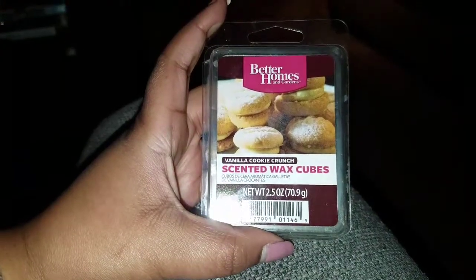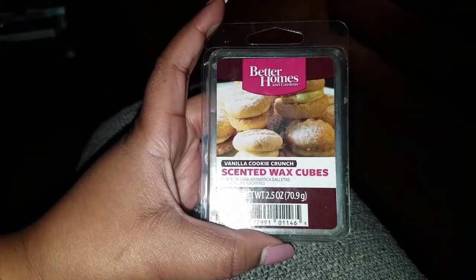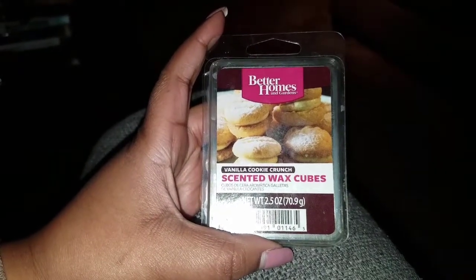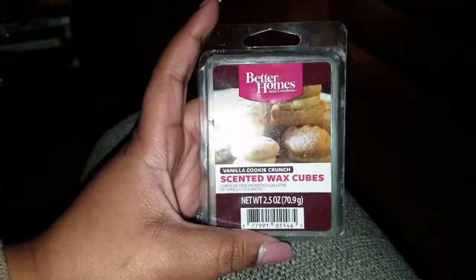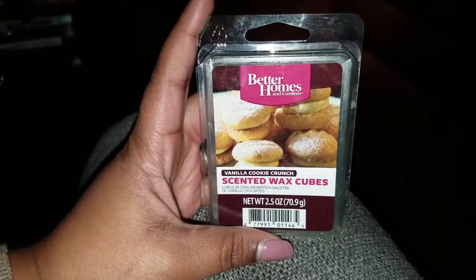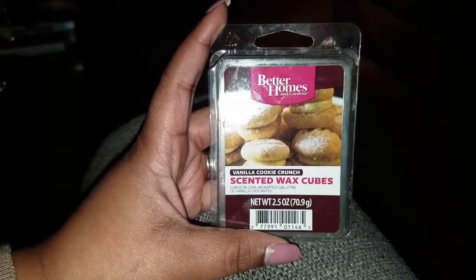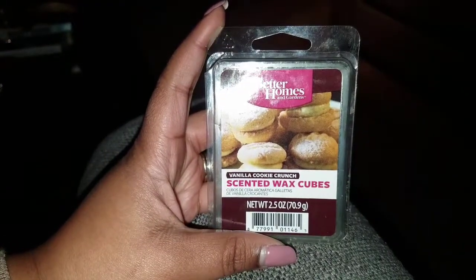Hi YouTube, I wanted to come to you with a quick review of two of the wax melts that I've melted recently. This is from Better Homes and Gardens — it's the Vanilla Cookie Crunch scented wax cubes, 2.5 ounces.